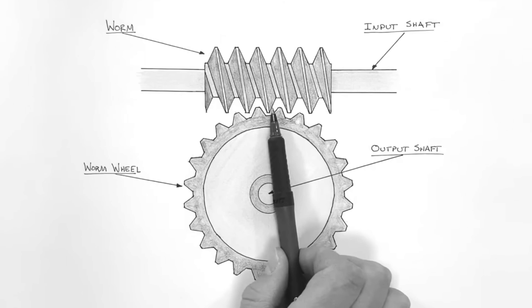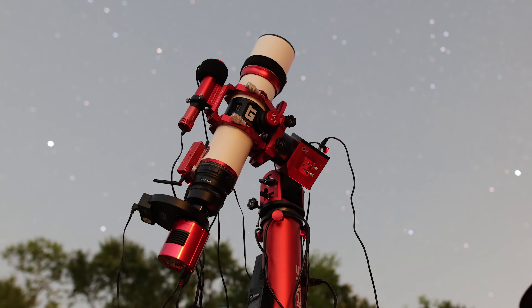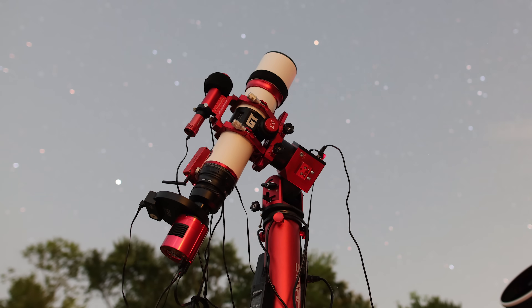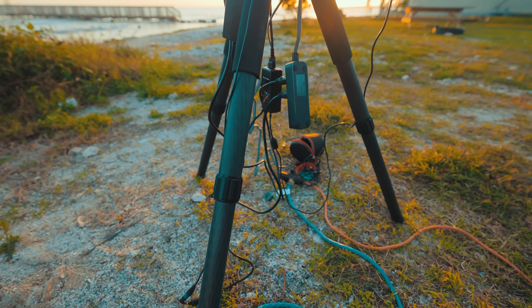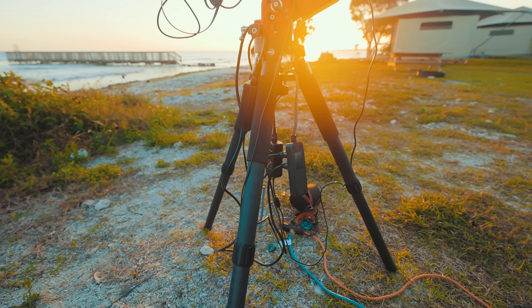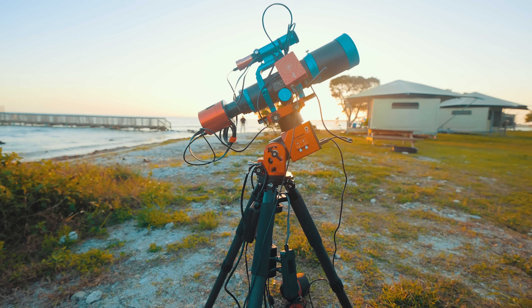Strain wave gearing doesn't use worm gears the way that a traditional German equatorial mount does. They are unique in the way that they can operate without counterweights while still handling moderately sized loads. Another benefit to strain wave mounts is that they have little to no backlash. However, they do suffer from periodic error, which will need to be corrected using auto guiding.